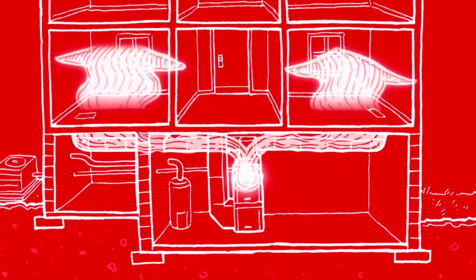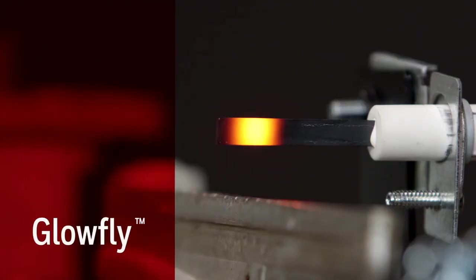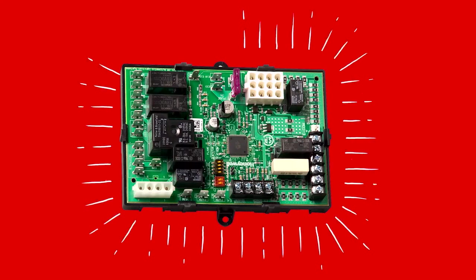The HSI lights the gas and creates a flame in the main burner, setting off the heating process. A lot of hot surface igniters are made with silicon carbide, a compound that tends to be a bit fragile. HSIs can also be made with silicon nitride, which is more durable and energy efficient. An example is Honeywell's most popular HSI, the Glowfly, which consistently outperforms and outlasts silicon carbide igniters. The Glowfly also works with a number of different ignition boards and modules, like our S9200U integrated furnace control board.